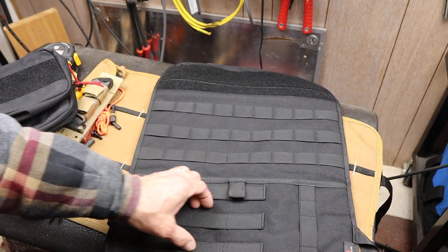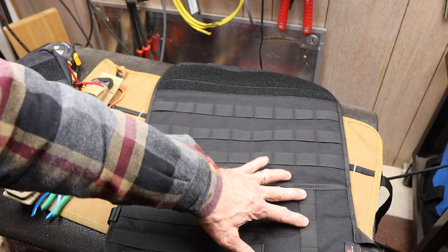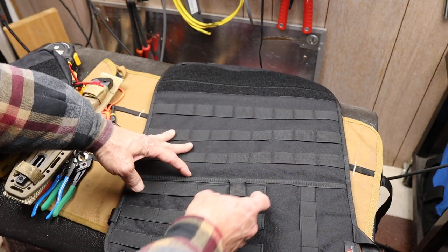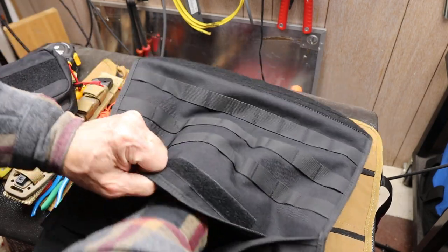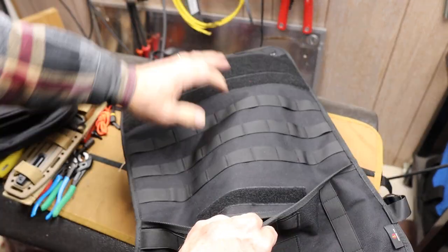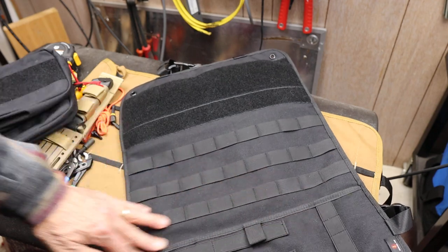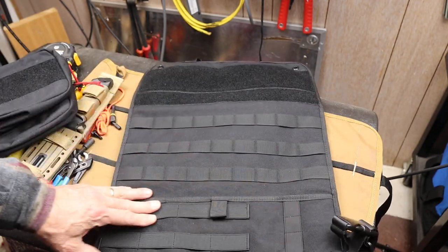Down here, it's got three elastic ladders running across horizontally and one vertically. And then inside here is access to the interior, and this entire thing from top to bottom is a giant bag. So whatever you want to put up inside here, you can right through this access point.